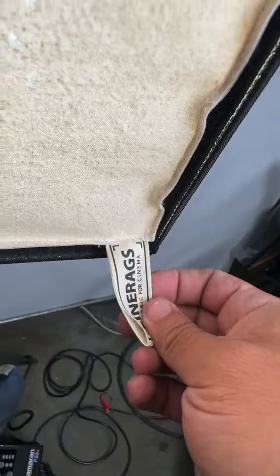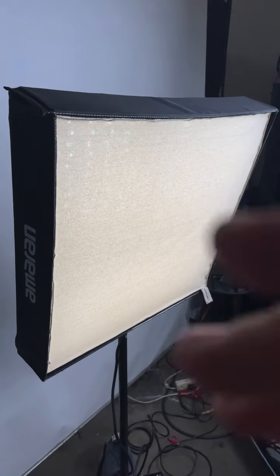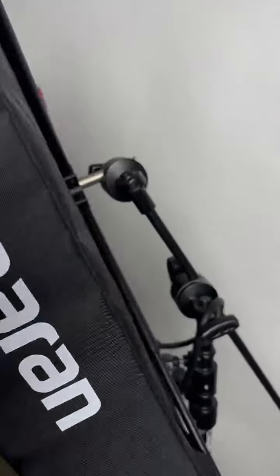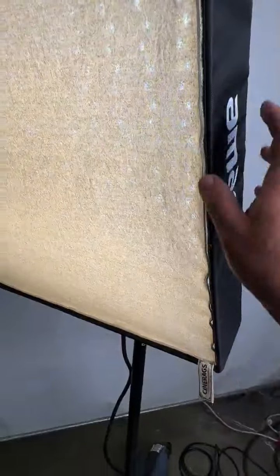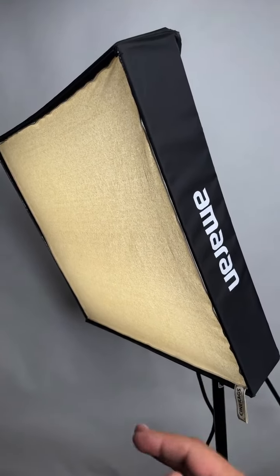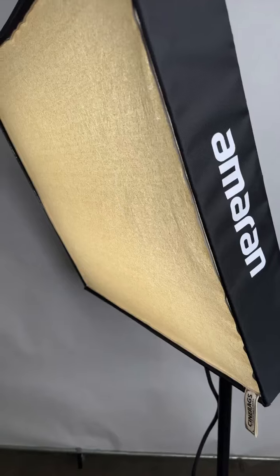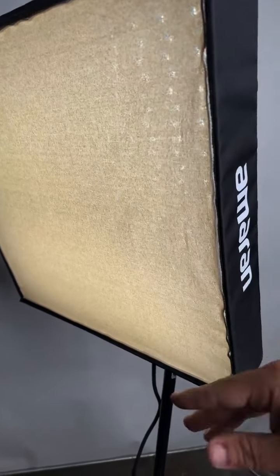We also have bleached muslin available. Just like our light dome muslin inserts, we have them in both bleached and unbleached. The light comes with two fabrics from Amaran — what they call a one-stop and a two-stop fabric. So the CineRag gives you one more option — actually two options if you get both the unbleached and the bleached.